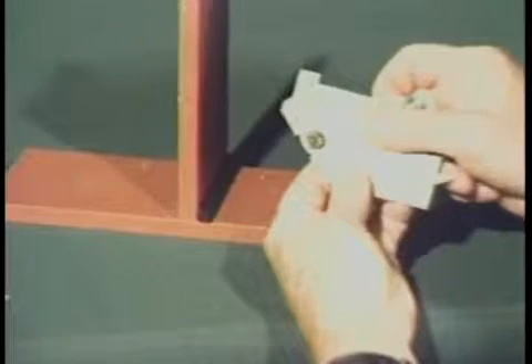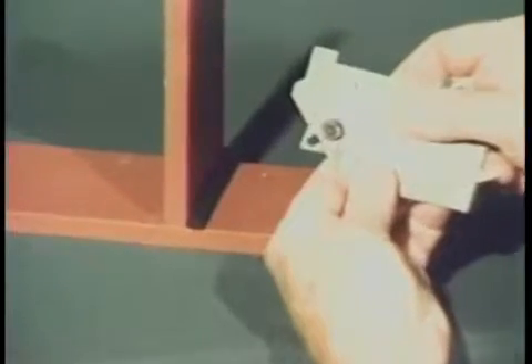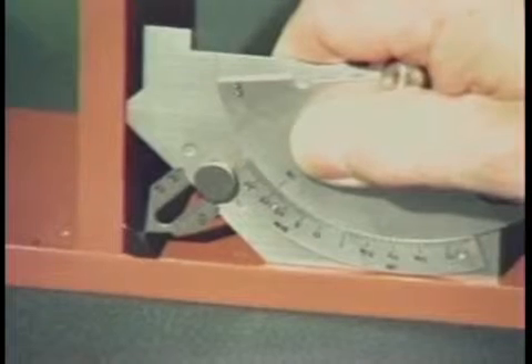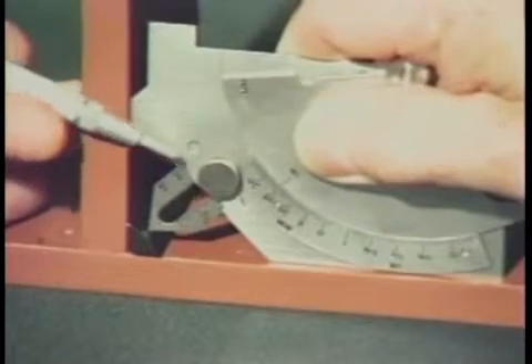Now let's measure the actual fillet weld throat dimension using the miter slide on the Cambridge type gauge. First, extend the slide as far out as it will go. Place the tip of the slide on the face of the weld and lower the gauge until it squarely contacts the surface of both plates. The actual throat dimension is then read from this scale.